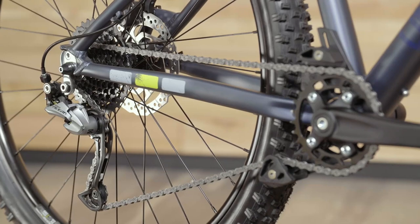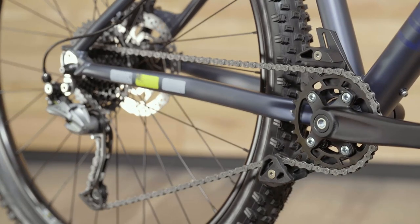The Shimano 1x9 drivetrain is flawless while you are clicking through the gear range. We've added in a chain guide with a roller, so you'll likely never have to stop for a dropped chain.